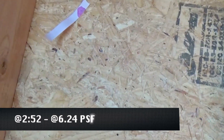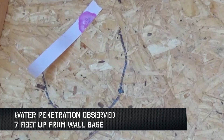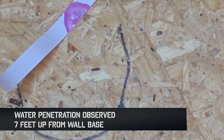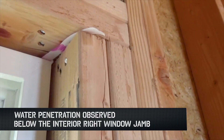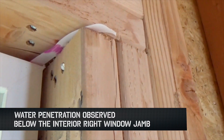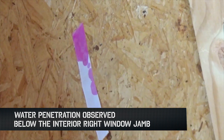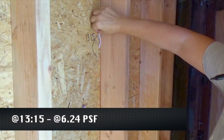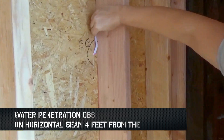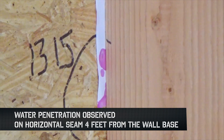At 6.24 PSF, 2 minutes and 52 seconds into the test, water penetrated through the sheathing, 7 feet up from the base of the wall. Then at 6 minutes and 33 seconds into the test, the interior right jamb of the recessed window had water penetration, with the water streaming in through the OSB. At 13 minutes and 15 seconds into the test at 6.24 PSF, water was seen penetrating through the horizontal seam, 4 feet up from the base of the wall.